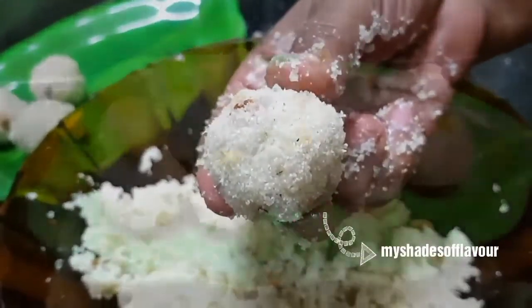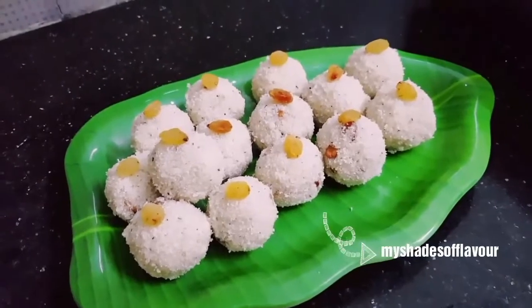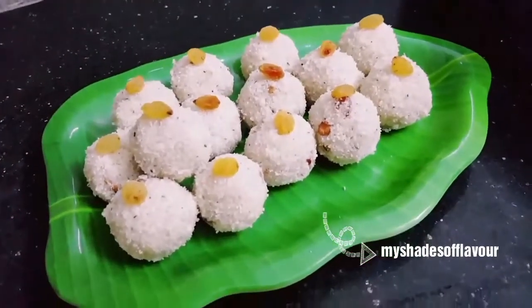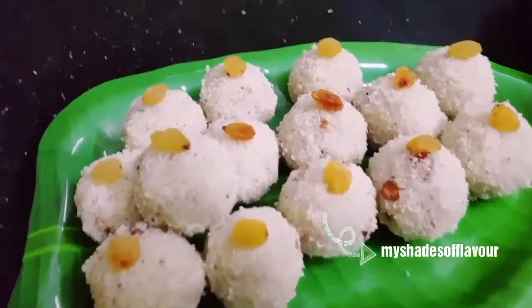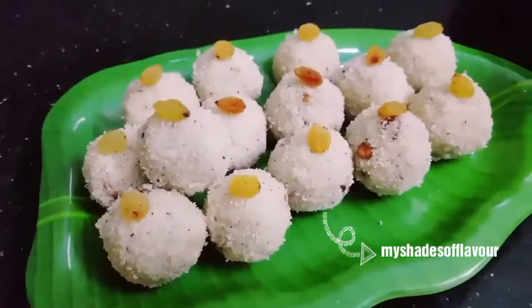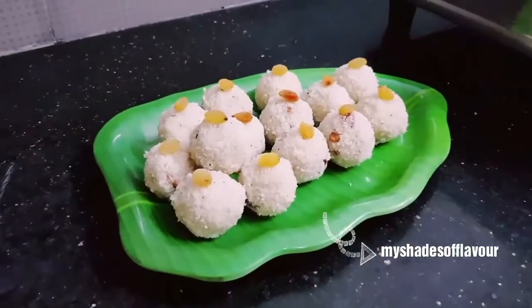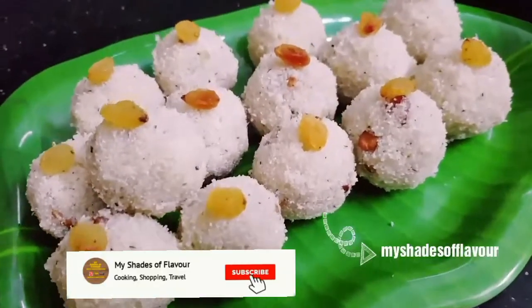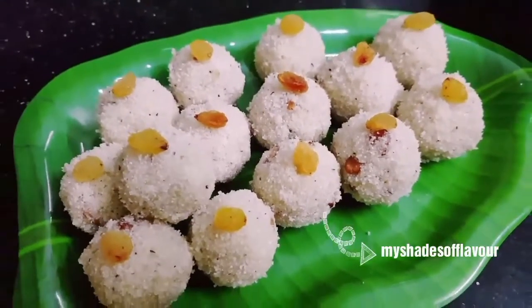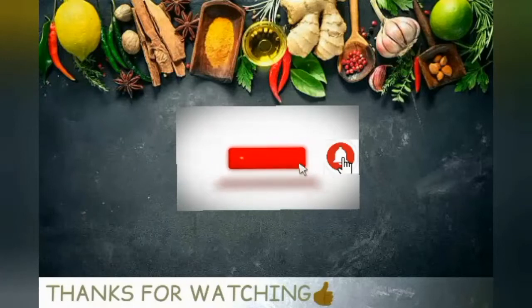So this is all the beans. It is easy to make this recipe. You can make the whole recipe every week. Thank you so much for watching my video.